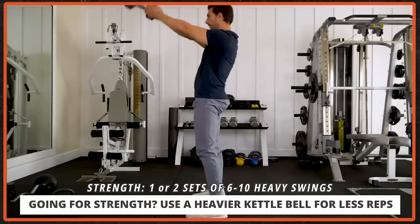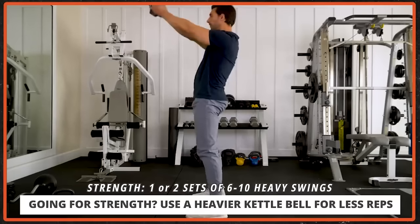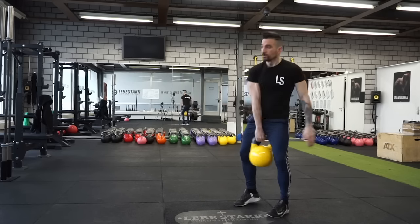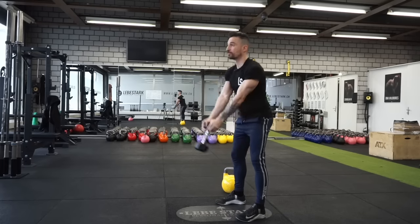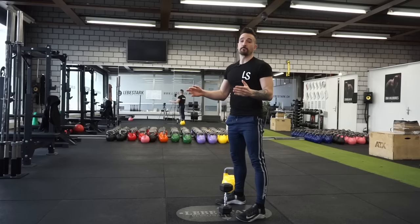And reason number two: gripping the dumbbell like this is reinforcing arm-dominant behavior. With the kettlebell, my arms become like tethers or like a leash — I can let it fairly loose. With the dumbbell, I have to grab it fully with my arms, therefore reinforcing this bad movement pattern.